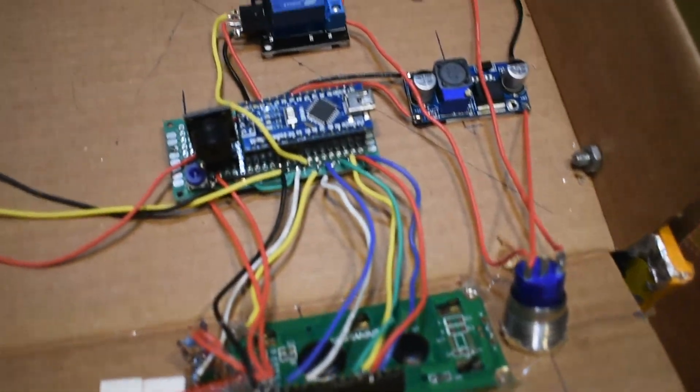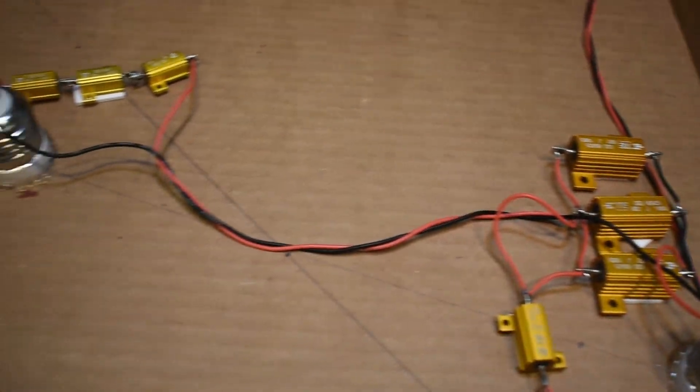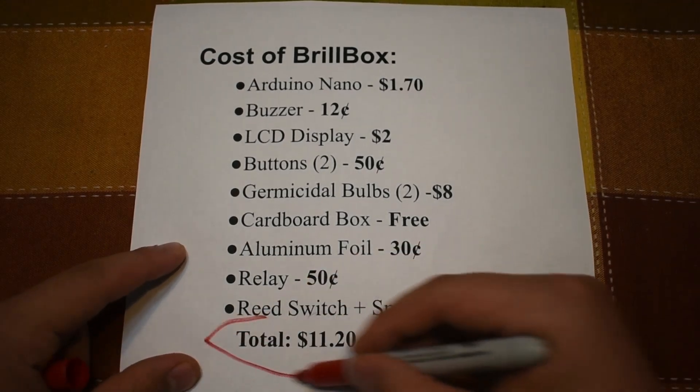The circuitry behind BrillBox is simple. A relay coupled with an Arduino Nano is the main driving component for the UV bulbs. Due to its simplicity, the cost of BrillBox is as low as $12.